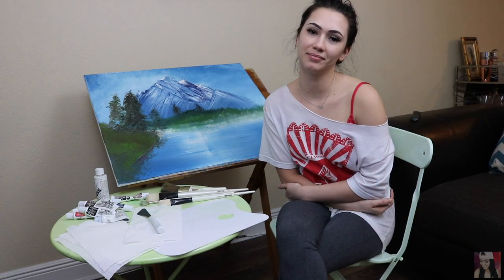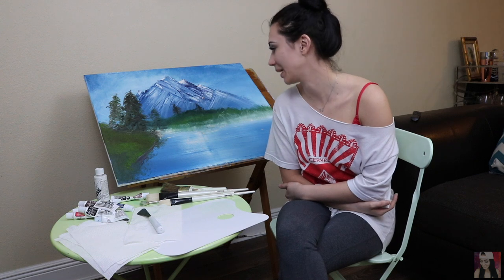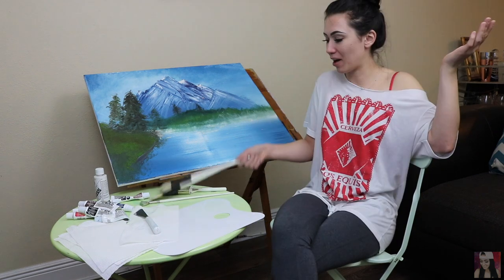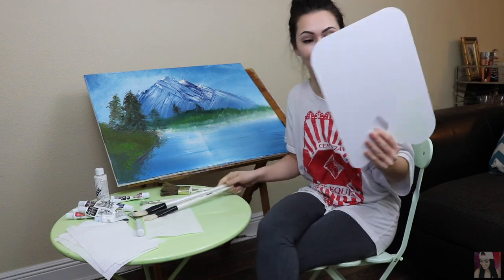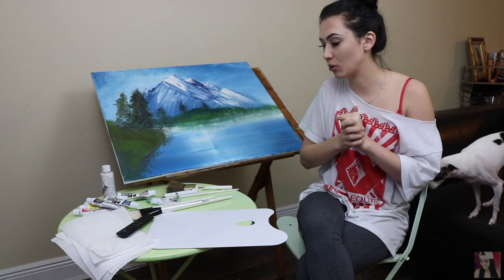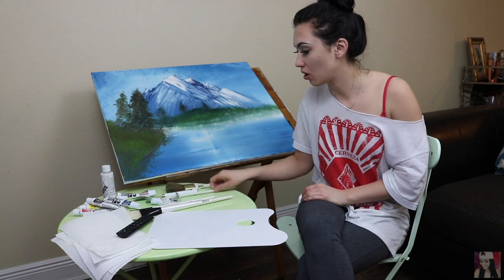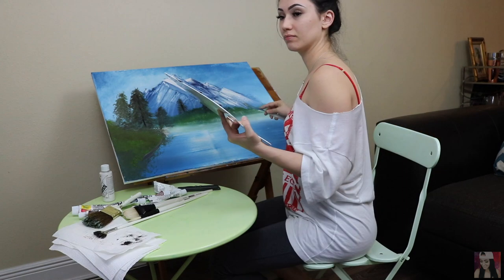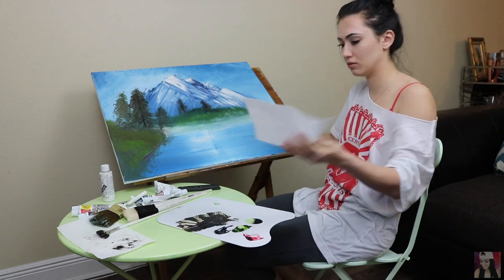Hello again. Same time. Same place. Same outfit. Same painting. Different day. I bought two more brushes and an appropriate-sized palette. I'm more prepared this time because I also have paint thinner to clean my brushes. I've cleaned all my brushes to the best of my ability. My trees don't look like that — the trees still look good, I like your trees.